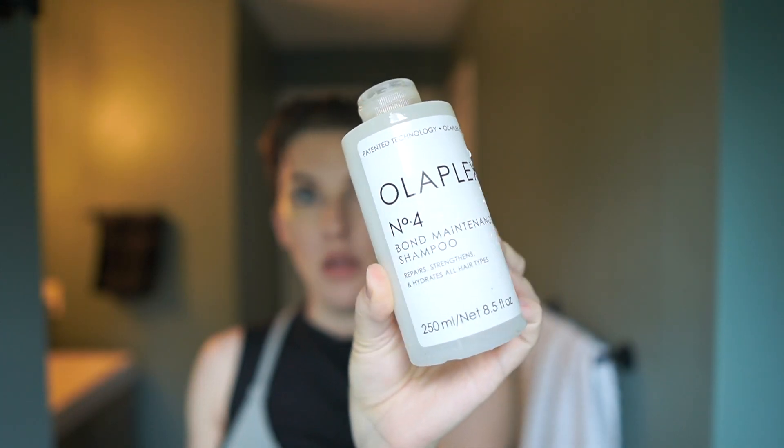I usually use Olaplex while still wet. Olaplex is what I've been using for quite a while now, probably over a year, and I just love it — it's actually helped to thicken my hair. But every once in a while it's good to reset your hair, chelate it and normalize it, maybe once a month or more if my hair is a bit crazy. I use this normalizing clean reset to strip my hair of all the buildup, because the amount of product I use means I definitely have lots of buildup.